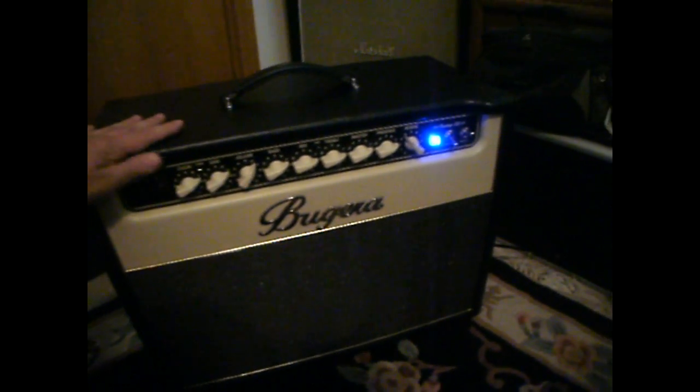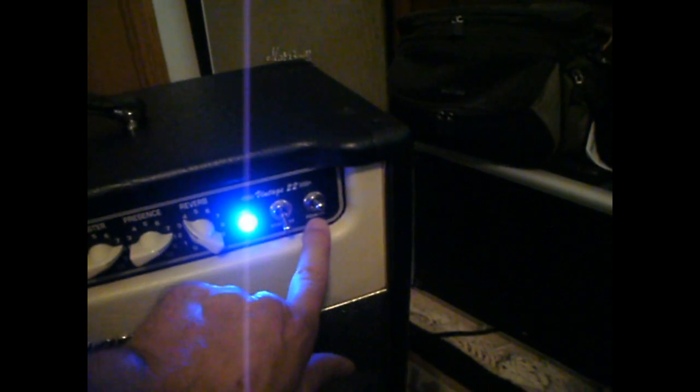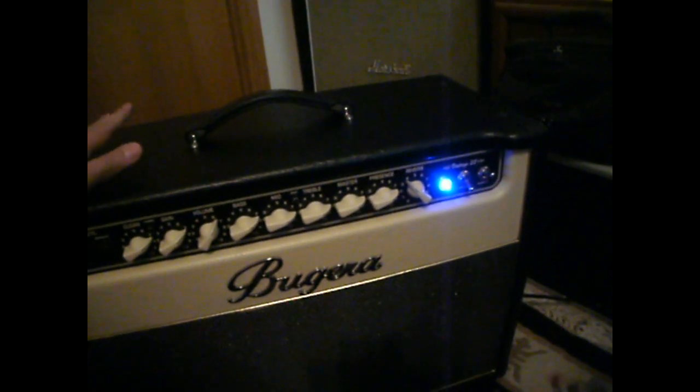Basically, as far as biasing the Bugera, you're going to be turning on the power switch only. We can leave standby off, and go ahead and leave this on for 10 minutes.